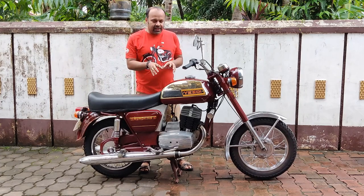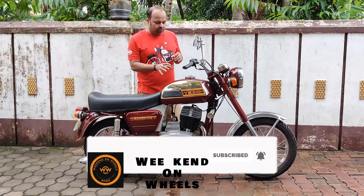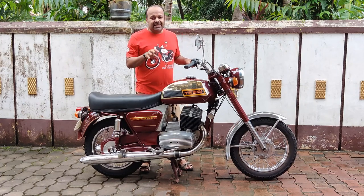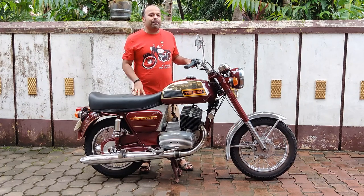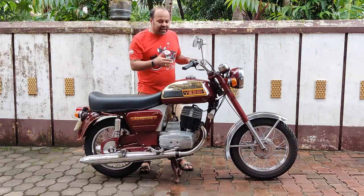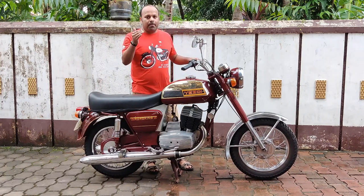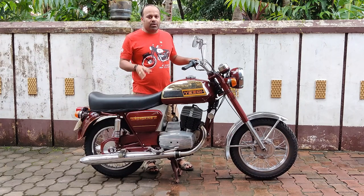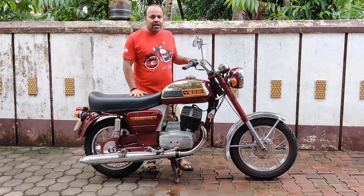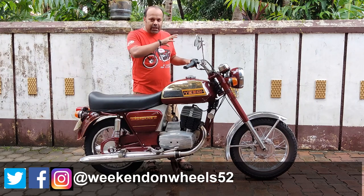This has been brought back to stock condition by the owner. Apart from the paint scheme, everything is stock. The paint scheme is a tribute to a 350cc HD which was supposed to be manufactured but was later dropped, and the chrome inspiration comes from that — it's a tribute based on the 350 HD.